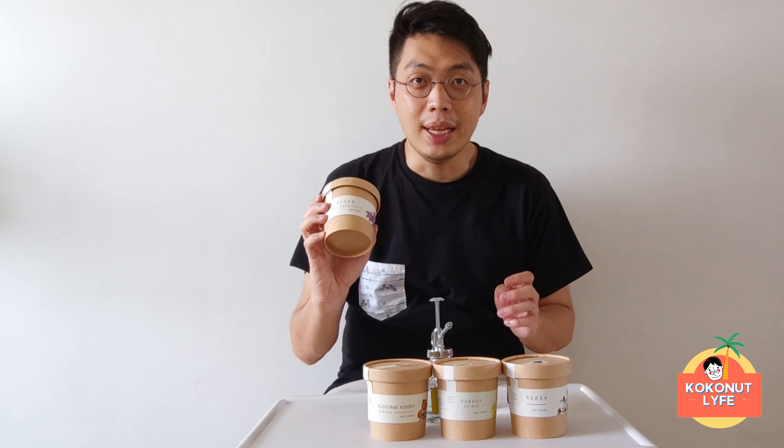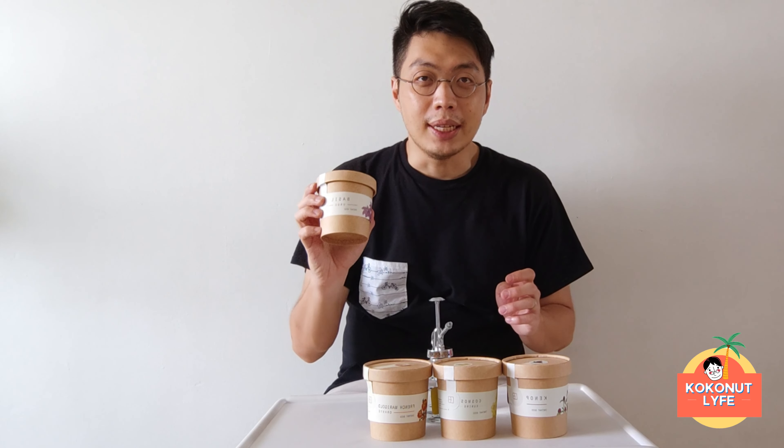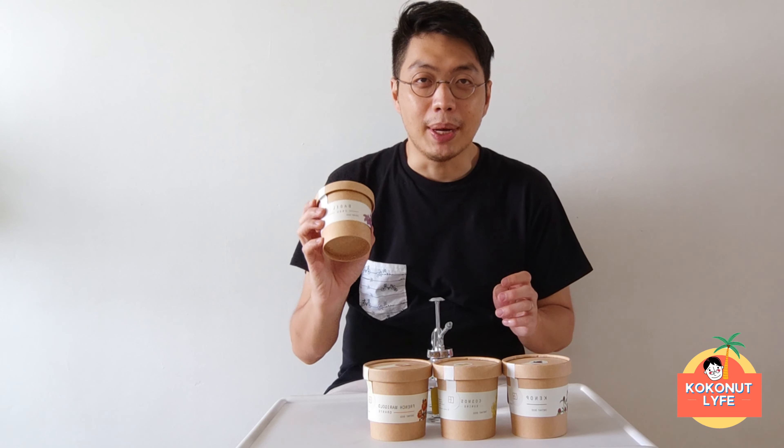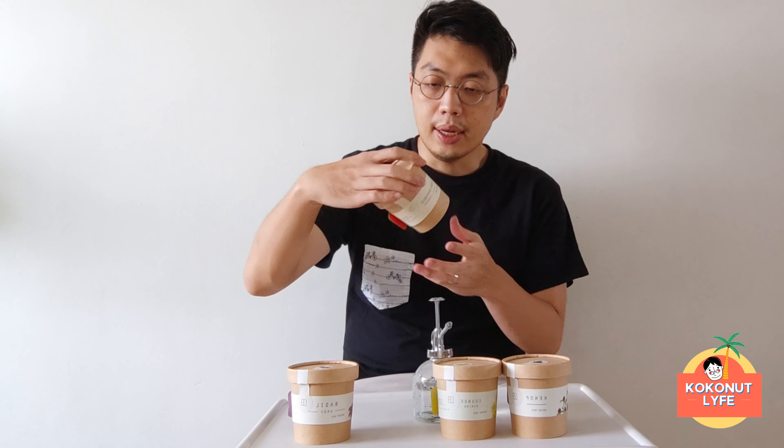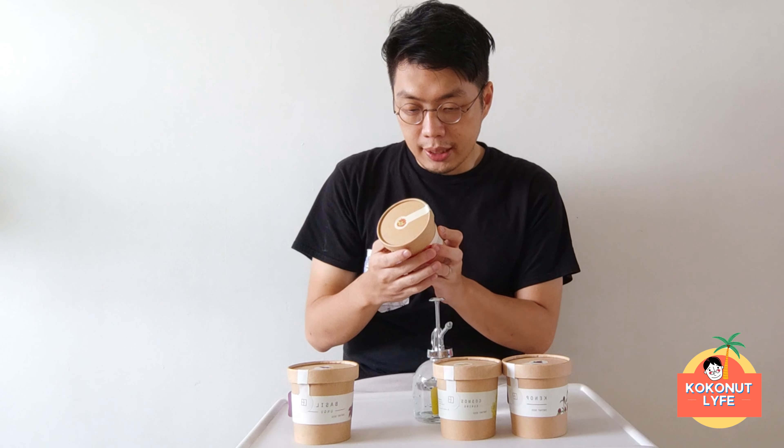So we will try this as a reference for your activities. This is the plant of basil.